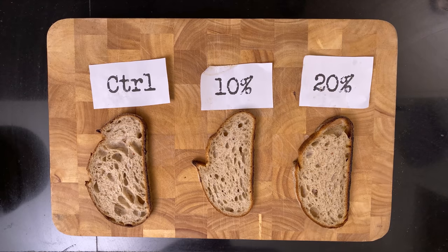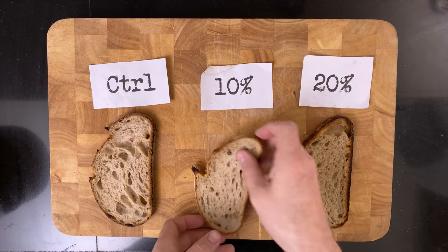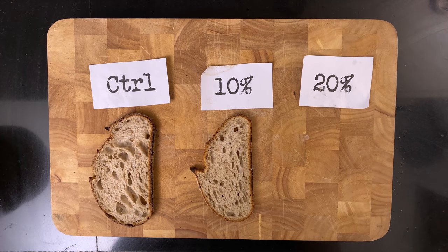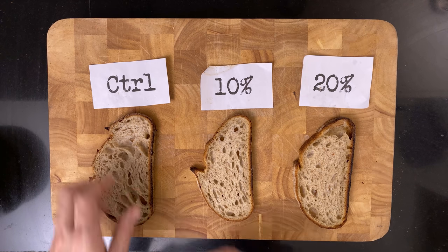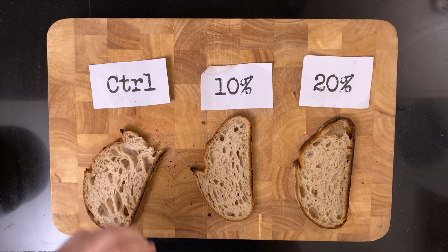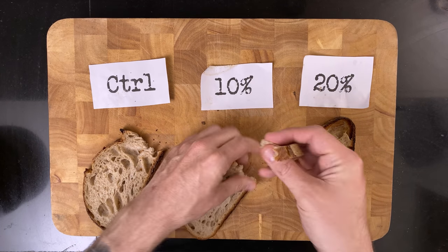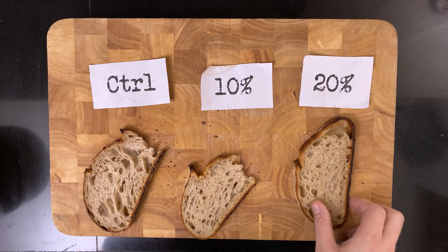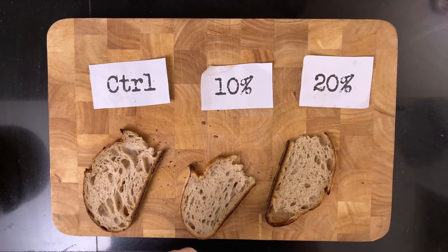Let's have a sniff and taste test. They really don't smell that different. The control tastes good. The 10% is much softer — tastes great, kind of a peppery note. The 20% is really soft; both the crust and the crumb are very soft, and the peppery olive oil taste is more prominent here. None of them taste oily though in any way.